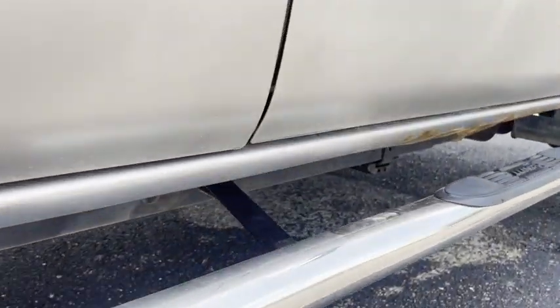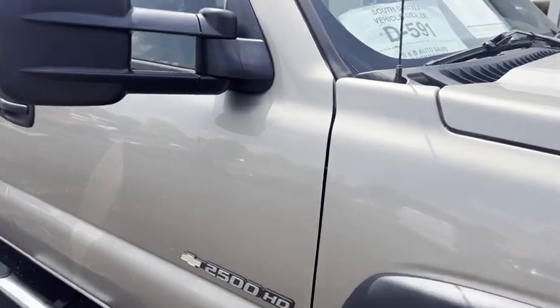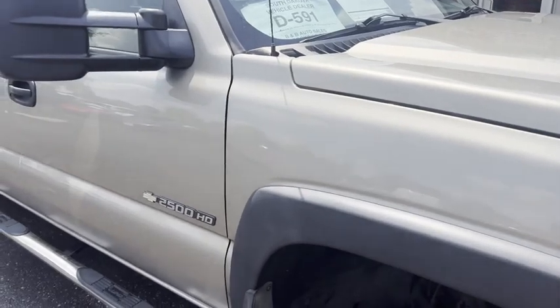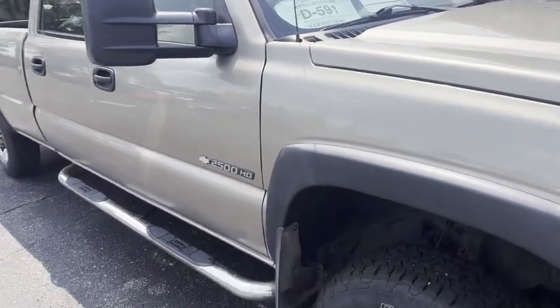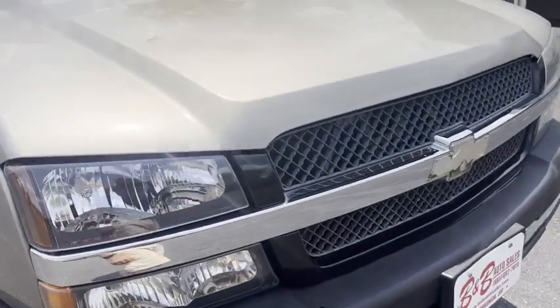We do sell a warranty — three month, 3,000 mile drivetrain warranty. But this truck is 21 years old, so I can't sell it with any warranty. It's one year too old. Our service contract companies only go 20 years. Sorry — I would sell it with one, it's good enough, but I can't.